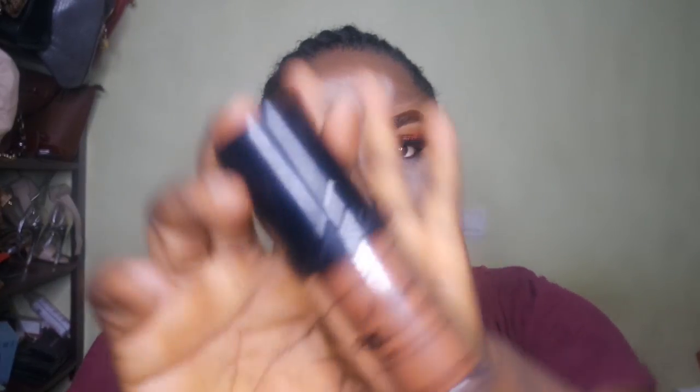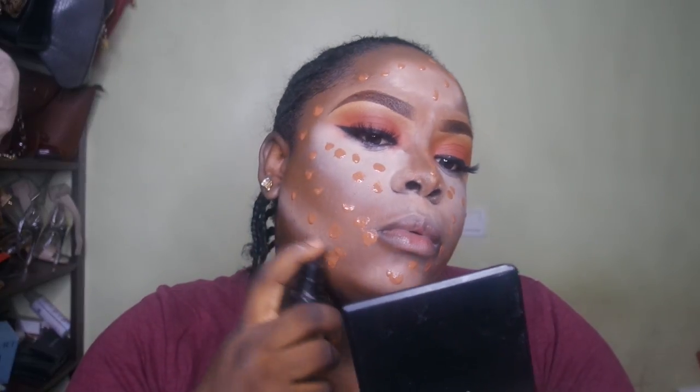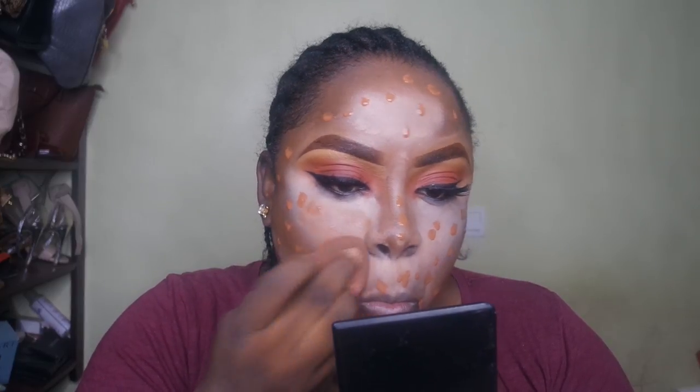At this point I truly thought I had messed up. Anyway, I'm going in with the LA Girl Pro Coverage High Definition Foundation — the color is Rich Cocoa — putting it in little dots all over my face, basically where I would have put my foundation without the reverse contour routine. Then I'm blending it with the same damp Beauty Blender over the highlights and contour.